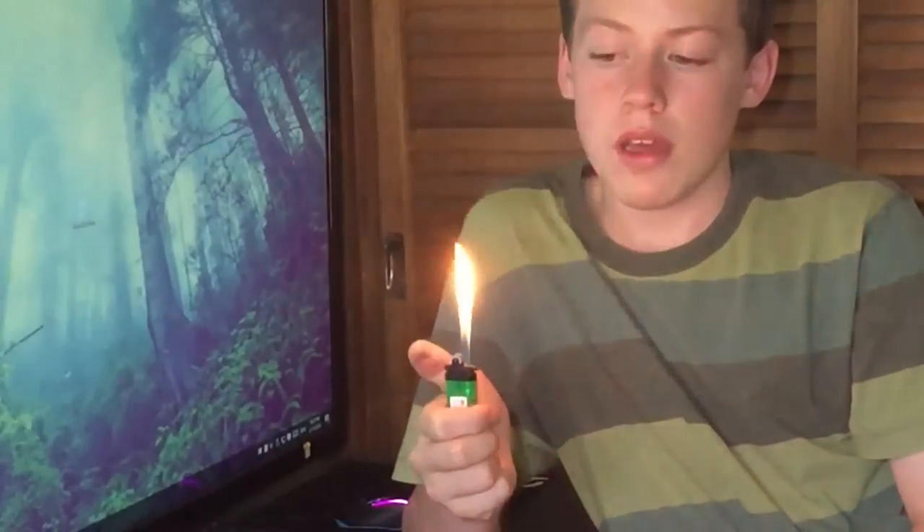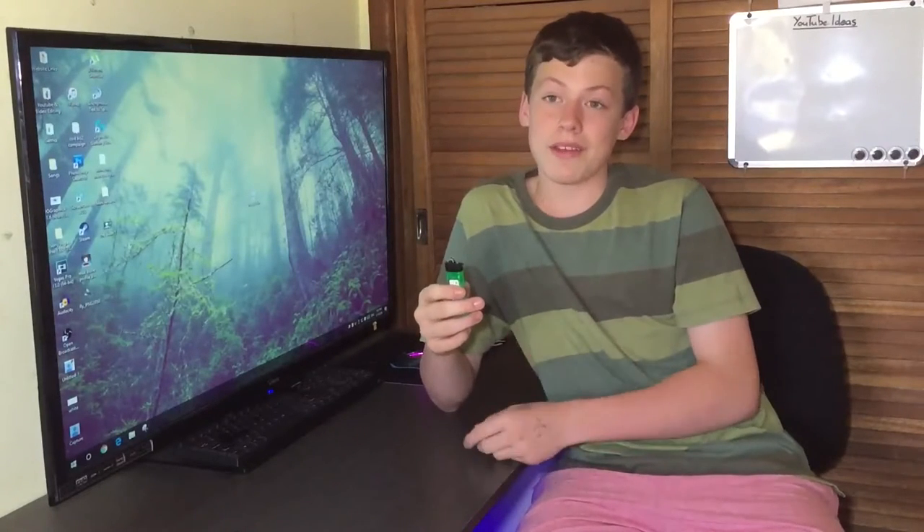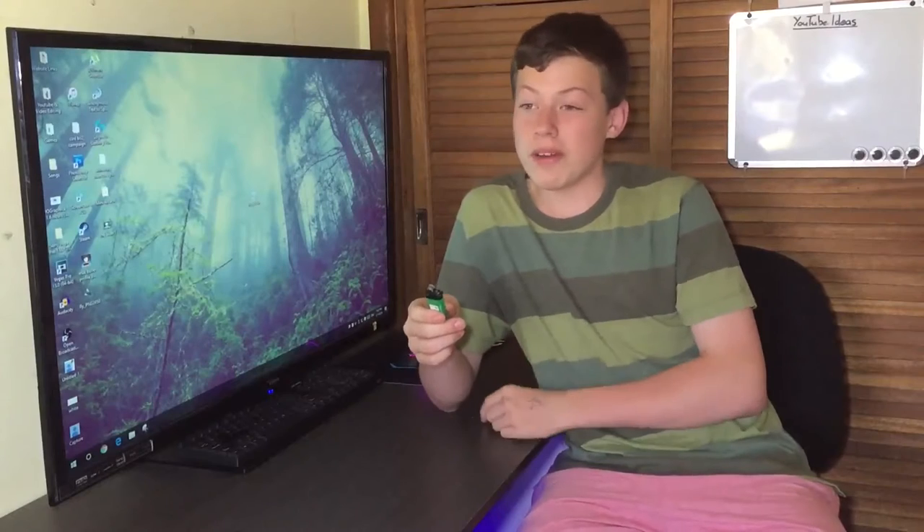Then you should get something similar to this. The lighter's flame is humongous, if you ask me. I do need to say: don't try this if you're under 18 — even though I'm under 18, I'm just telling you not to.